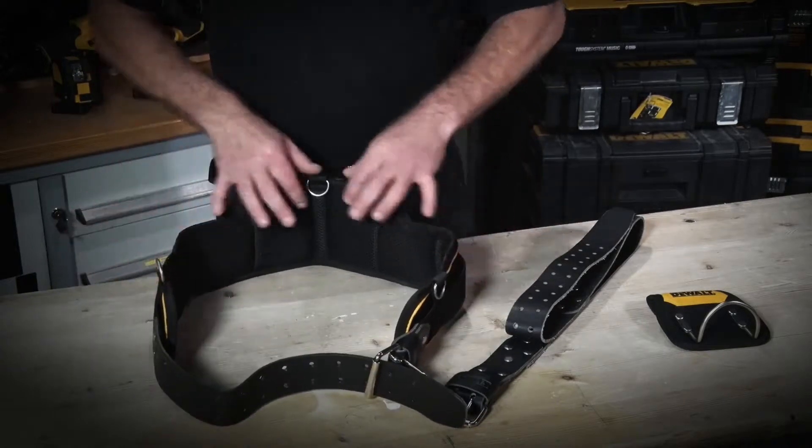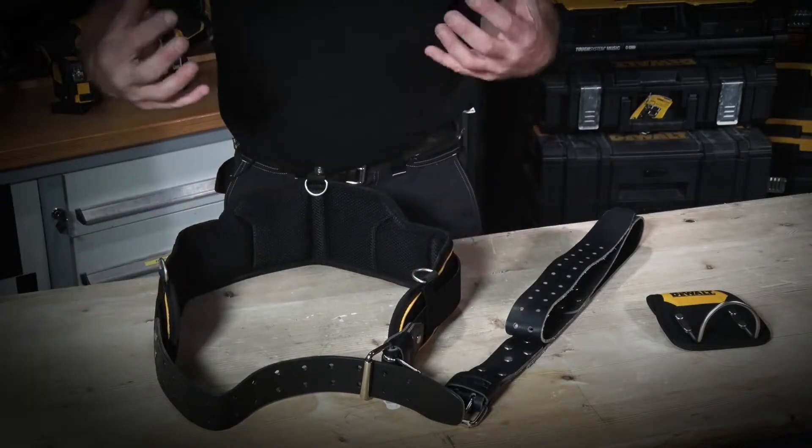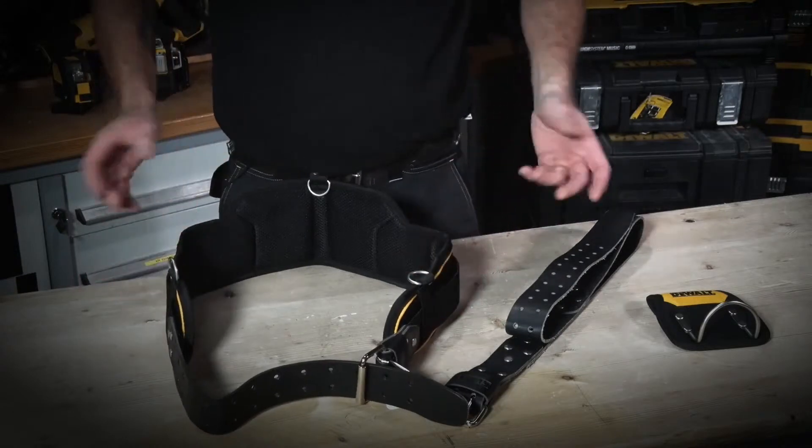The padded belt offers D-rings which can be connected to a specific style of braces, so it actually helps you take all the weight of your tools etc. on your shoulders rather than on your hips.